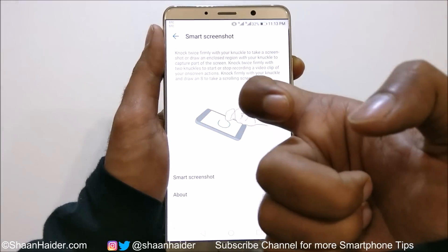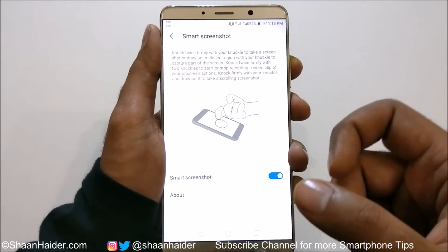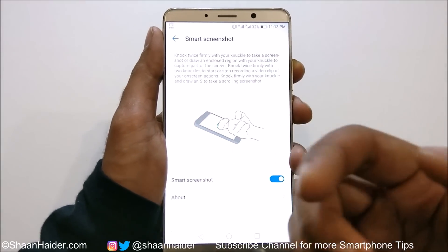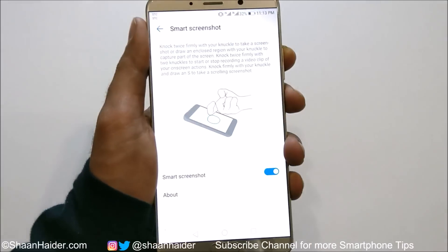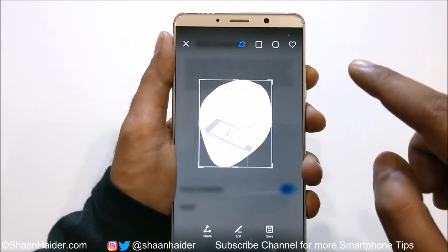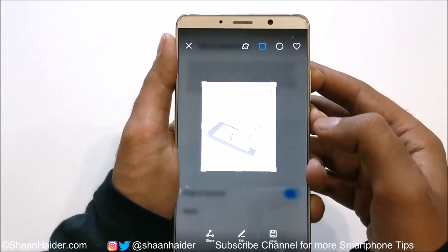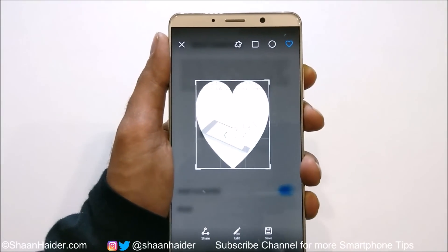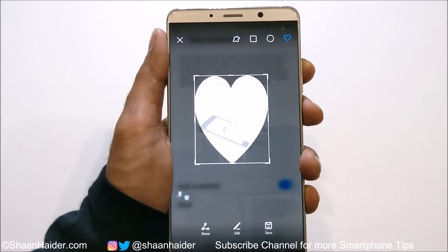Method number five lets you capture a screenshot of a particular part of the screen — not the whole screen. Use your knuckle to circle around the area you want captured. Here is the screenshot captured, and you can see that at the top you get four more shape options: free hand, rectangular, circular, or heart-shaped. This is method number five.